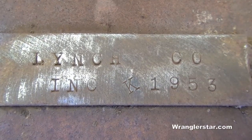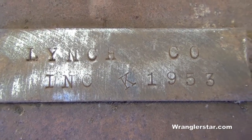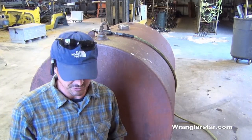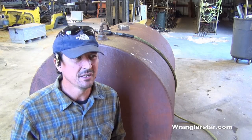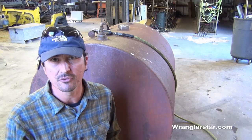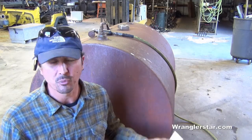The nameplate just shows what year it was built and doesn't show the gallon capacity, so we're going to have to do the math. After doing the math on this tank, I found out it's approximately 266 gallons capacity. At 8.35 pounds per gallon and 266 gallons, it comes out to about 2,221 pounds of water that this will hold, plus the weight of the tank. This is just about ideal for a brush rig.